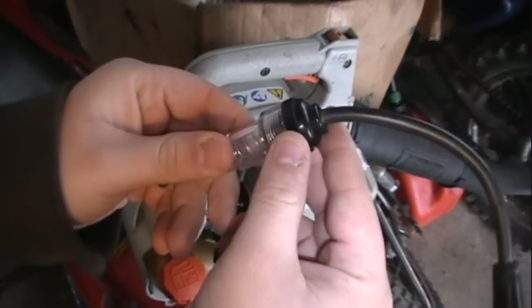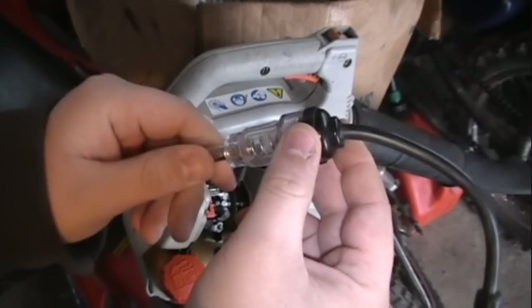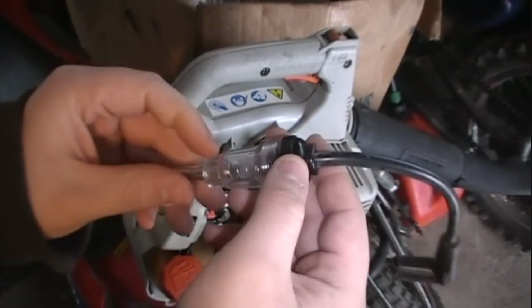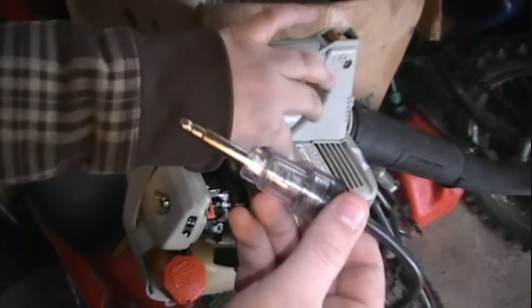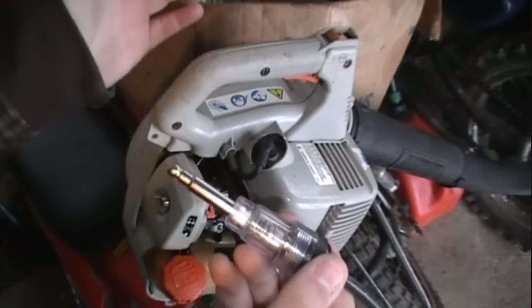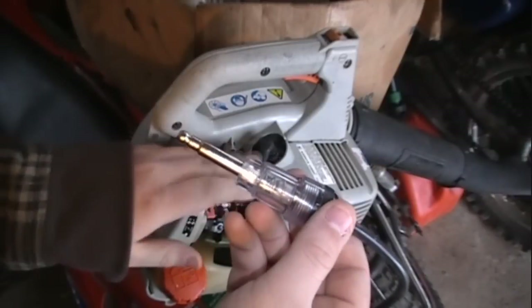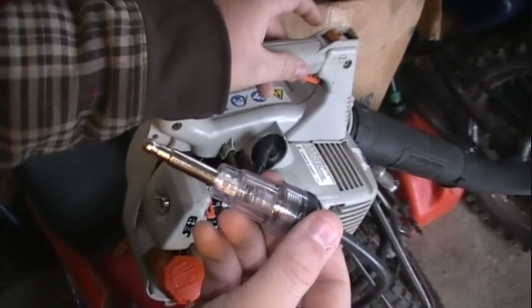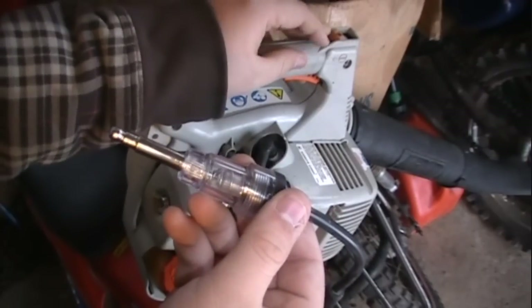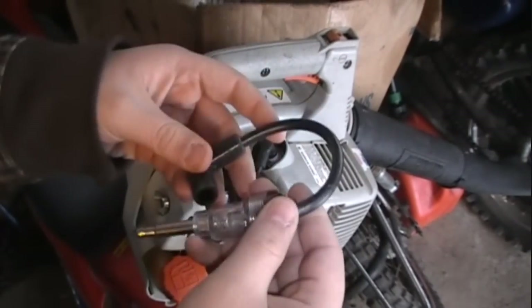You can pick these up on eBay for around $8. It really does make testing spark very quick, because all you have to do is connect it up to the electronic system on your piece of equipment. It's basically tool-free — you don't need any hand tools, nothing to do this.